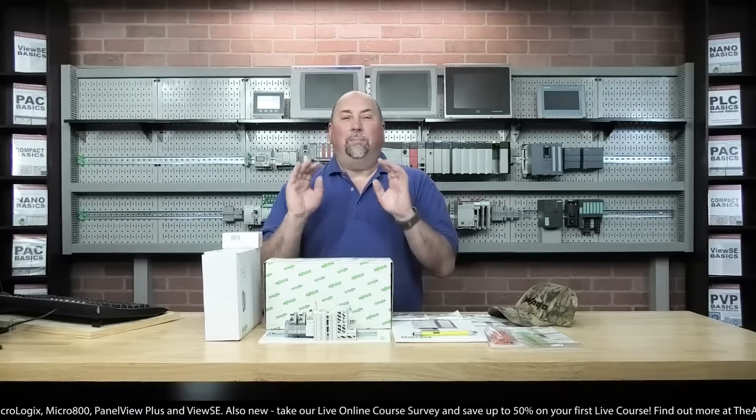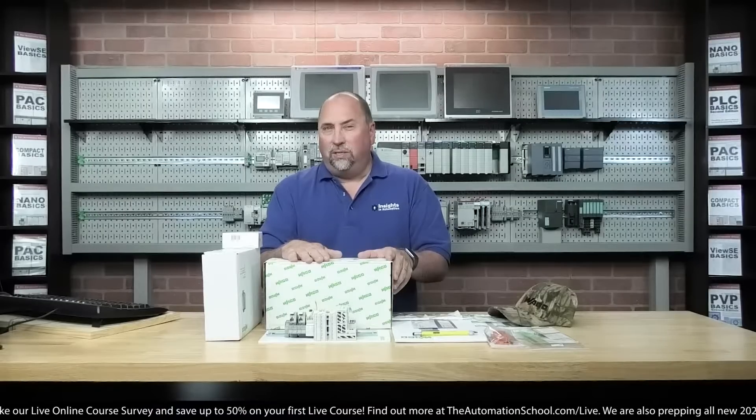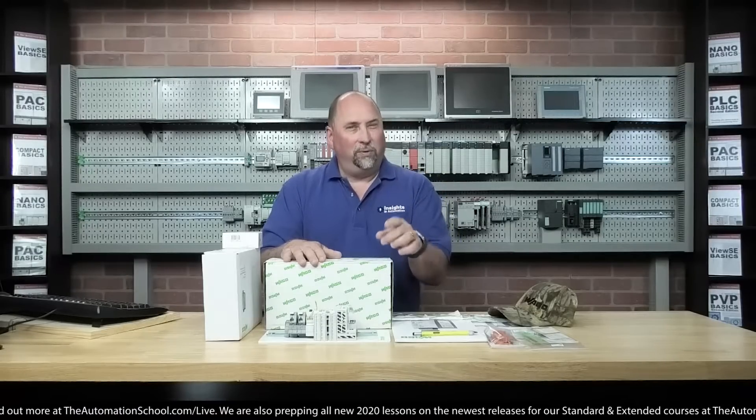But the biggest thing we're going to focus on today is going to be the PLC. We'll unbox that, see what's in there, and then we'll take a close-up look at it, the Ethernet IP adapter, and the power supply. Then in the next video, we're going to try to get it all working.